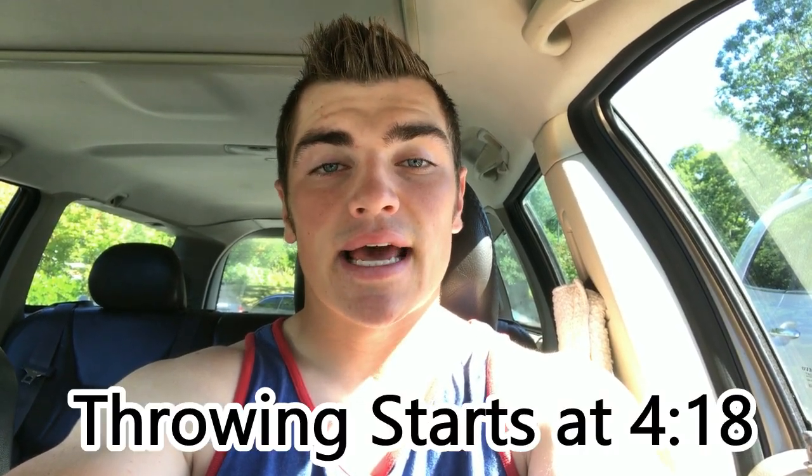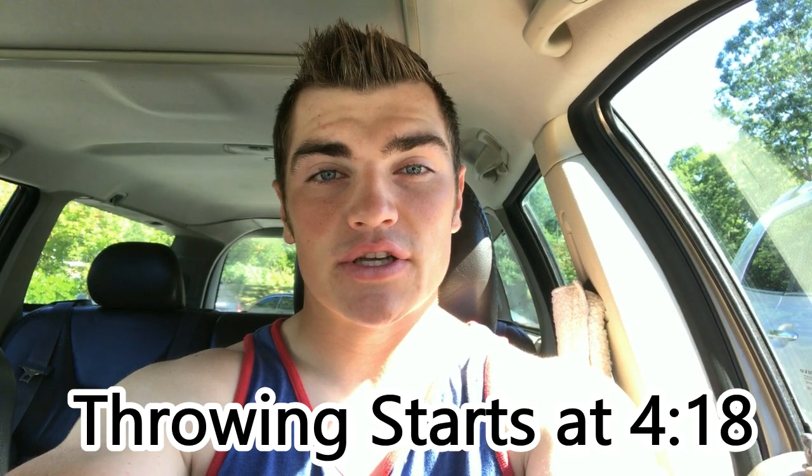what's going on? It's Mac McCarty. We are at the gym right now. We are about to go hit a big old pull day, so I'm going to be taking you guys along with me. Afterwards, I'm going to show you guys my throwing routine that I've been doing, just getting prepped to go to VCU.